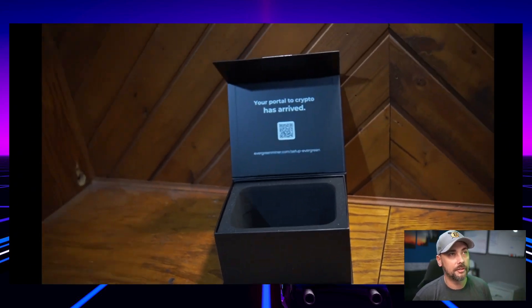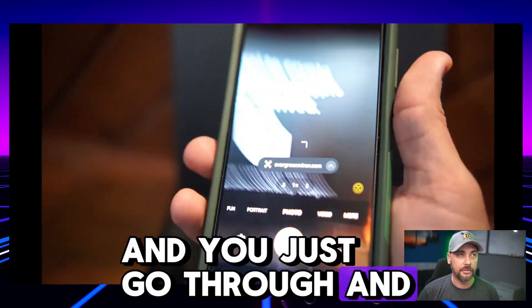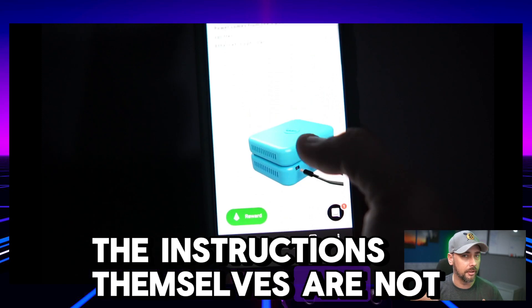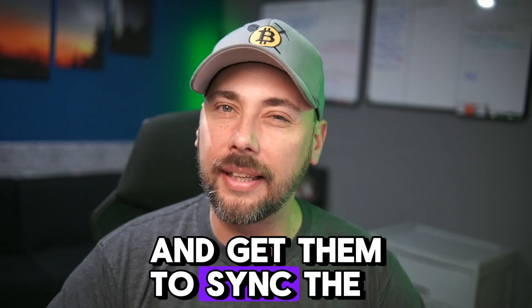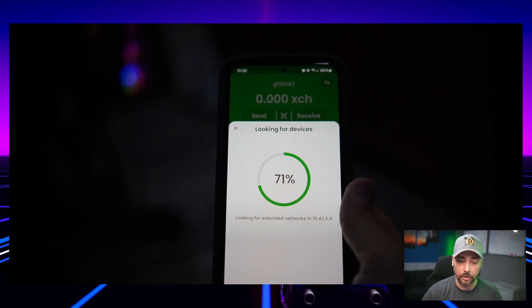The setup guide is a QR code right on the underside of the box lid. You scan it, go to the website, download the app — it takes you to their website with some setup instructions, which are not very good. They're not explanatory, and I'll get into that. It did take a surprisingly long time to actually locate the device on my network. When you power the thing on it has a Wi-Fi signal it transmits. You can connect to it within the app and tell it to look for a specific network, then check for the device within the app to sync them.